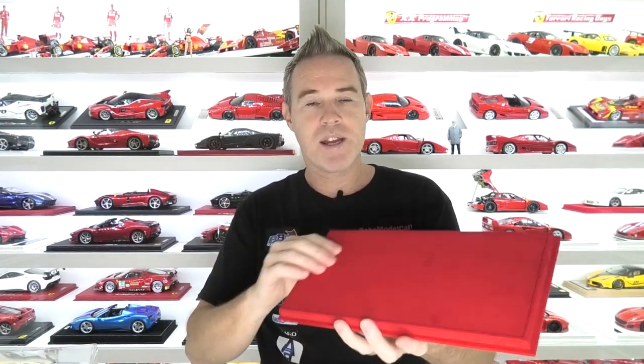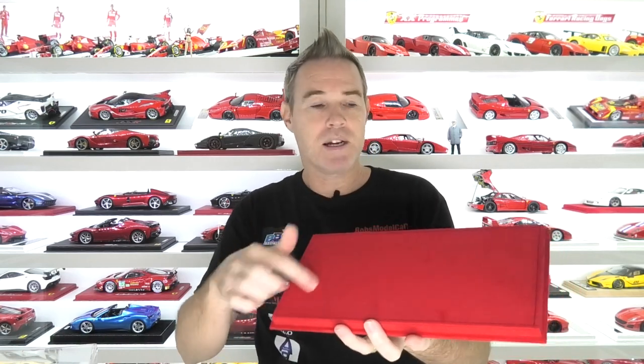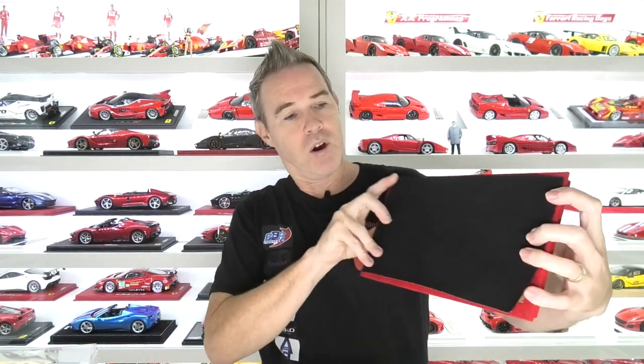If we have a look at the BBR display cases, they're basically the same — really high quality acrylic display cover. This particular one is in red Alcantara and has stitching around it also. After you've drilled some holes through the base and screwed your model on, the BBR ones come with black felt to stick on the bottom to cover the screw holes. That's really the only difference — the BBR just uses a piece of self-adhesive felt, whereas MR actually has the matching leather base.